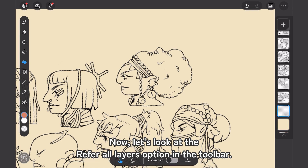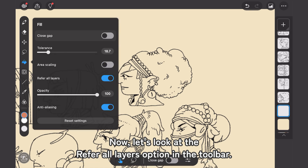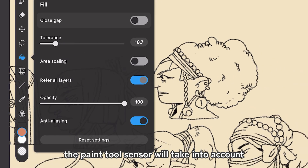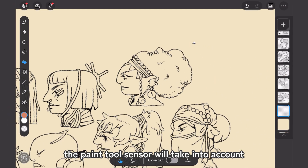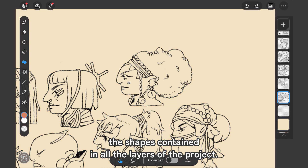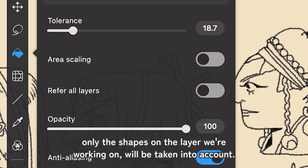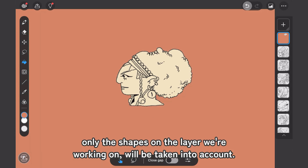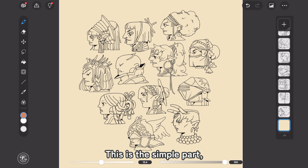Now let's look at the Refer All Layers option in the tool panel. If we leave it on, as it is by default, the Paint Tool sensor will take into account the shapes contained in all the layers of the project. If we turn it off, only the shapes on the layer we're currently working on will be taken into account.